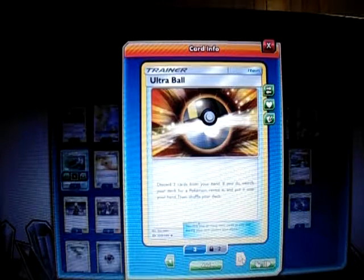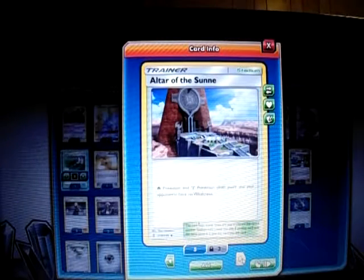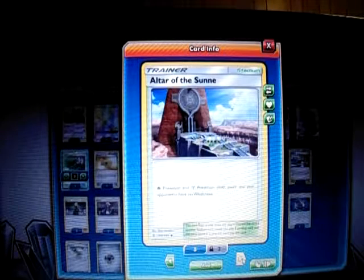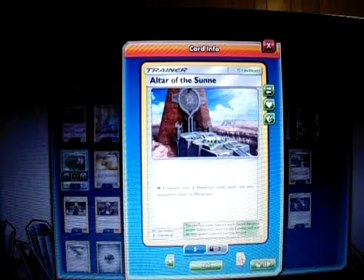I play four Ultra Ball — pretty much a staple — discard two cards from your hand to search your deck for any Pokemon. I play one Ultra Road stadium, which says Fire and Metal Pokemon don't have any weakness. Since Volcanion is the worst matchup because all my Pokemon are weak to Fire, this stadium becomes very handy against that matchup.